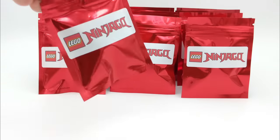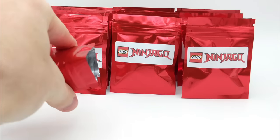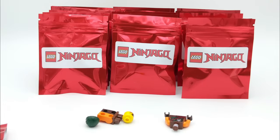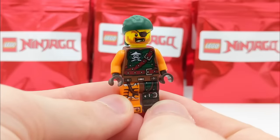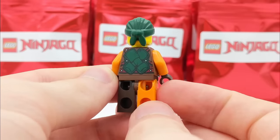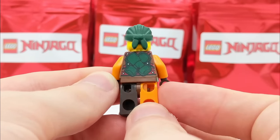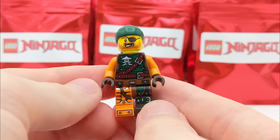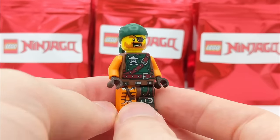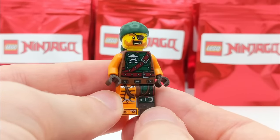On to the next pack. Looks like we have Bucko — yes, this is indeed Bucko himself. He's from the Sky Pirates, that's from season 6, Skybound of LEGO Ninjago. He's got some cool printing on the back, and I like the different colored legs — one that's brown and one that's orange. I love the facial hair on this guy in his head print; he's definitely one of the more detailed Sky Pirate minifigures.